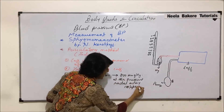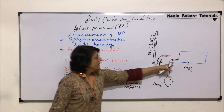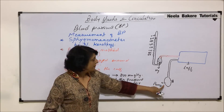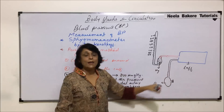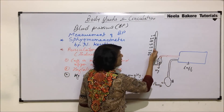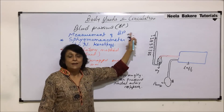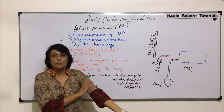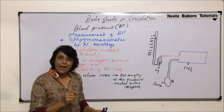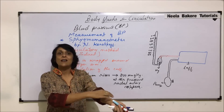That is why we let it go up to 200. The cuff is wrapped around the upper arm. By pressing the pump, the cuff gets inflated, and because of this inflated cuff, the air pushes the mercury and the mercury column starts to rise. At this pressure, the radial artery — which is towards our thumb — collapses, and there is no blood supply coming to this arm region.